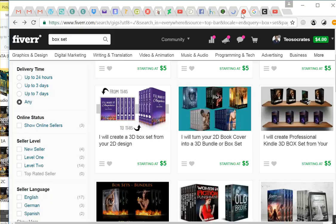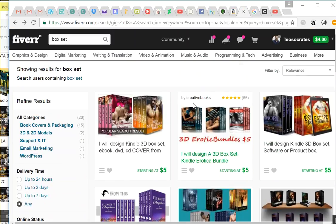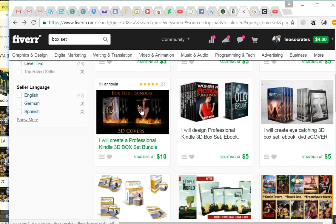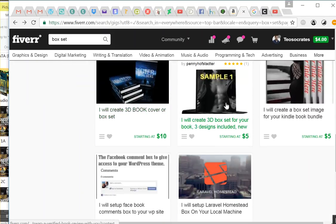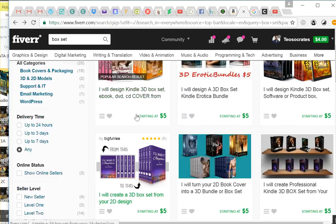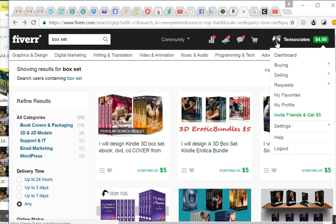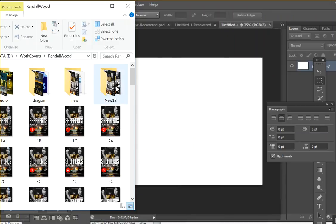If you don't have Photoshop, I recommend going to Fiverr.com because you can get someone to do this for you. You just need to prepare the spines and the front cover art and somebody else will do this for you cheaply — which is an easy and pretty cheap solution. Even though I know how to make these in Photoshop, I might do that sometimes just because it's easier. But I do want to learn how to do it myself in Photoshop.